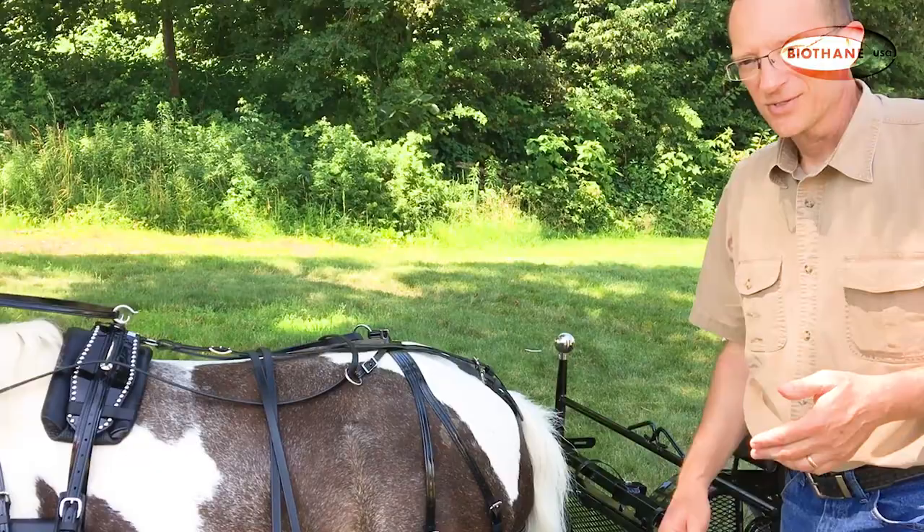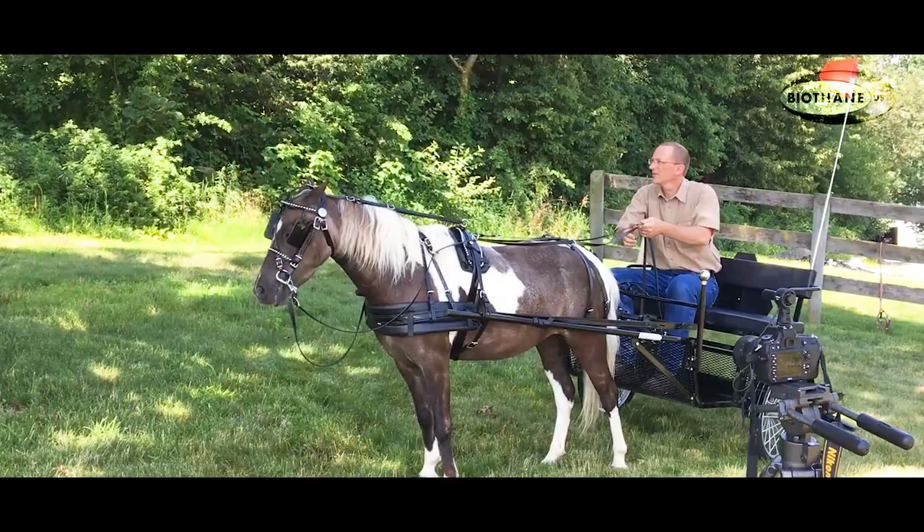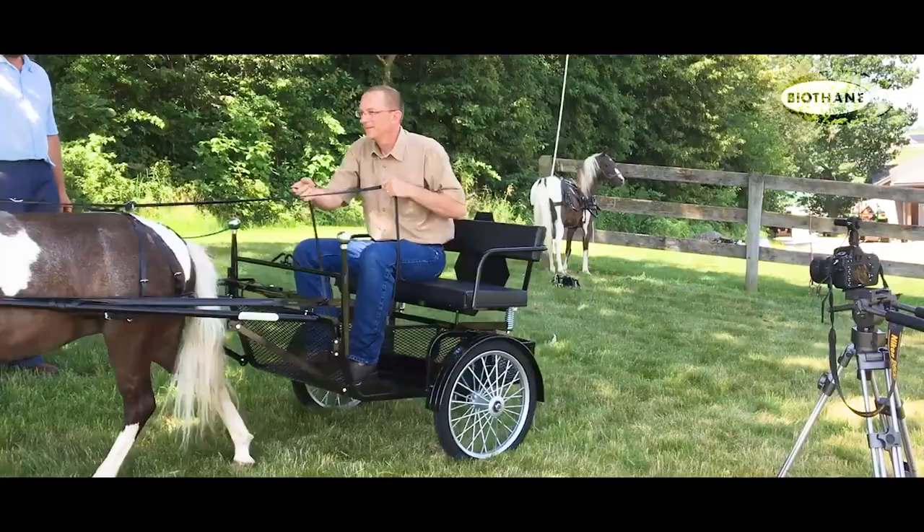Anything else that I'm missing? I'm going to drive. Let's go for a little drive. Can I go around the building? Yeah, great. Come on, Danny, let's go.